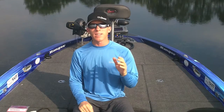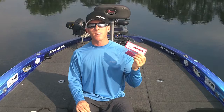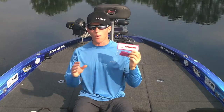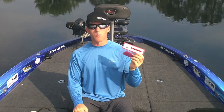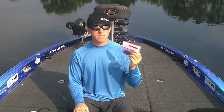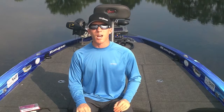Finally, before I leave any ledge that I've caught fish on, I want to make a vertical presentation. And for that, I use a drop shot rig. A lot of guys don't think of drop shotting as a good technique for ledge fishing. But I've had a lot of experiences where I'll make one or two vertical presentations before I leave my ledge after I've fished it with a spoon or a swim bait, and I'll get some more bites and a lot of times they're good bites. I usually just use a light line with a heavy weight like a quarter or three-eighths ounce. I like a six inch robo worm and just drop it straight down beneath the boat, right underneath the trolling motor, right on top of that ledge. And a lot of times that'll get a good bite.